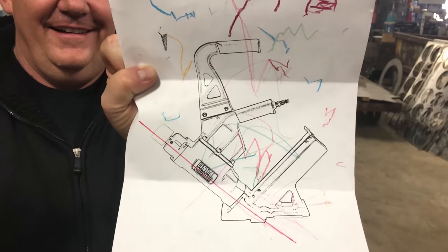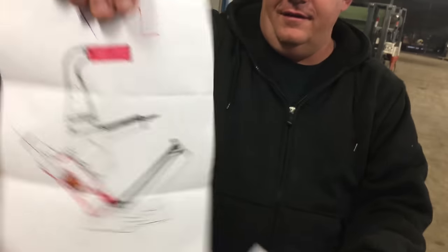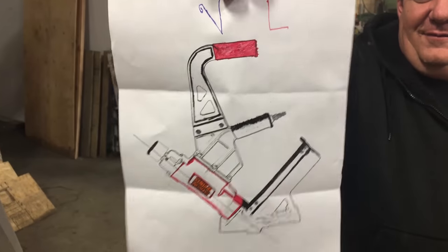Who drew the best? This is contestant one, two. There's a third, I think. Kind of upped the ante on that one. One and three.